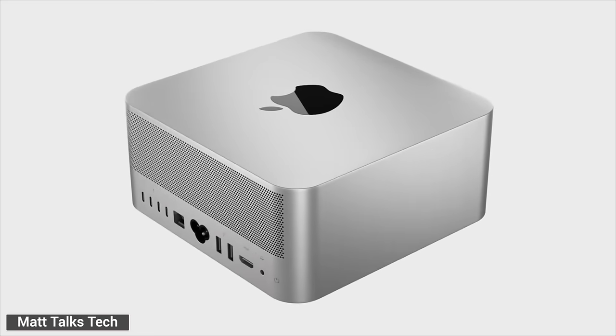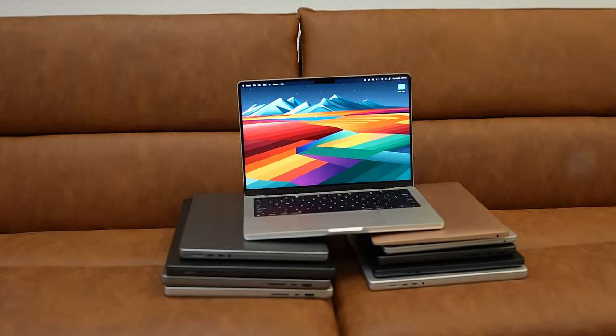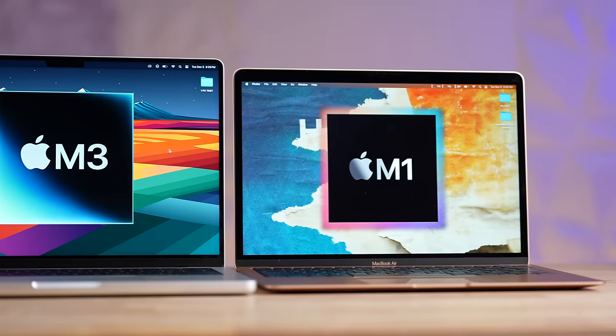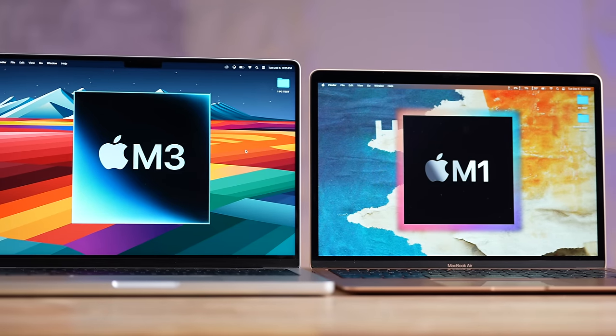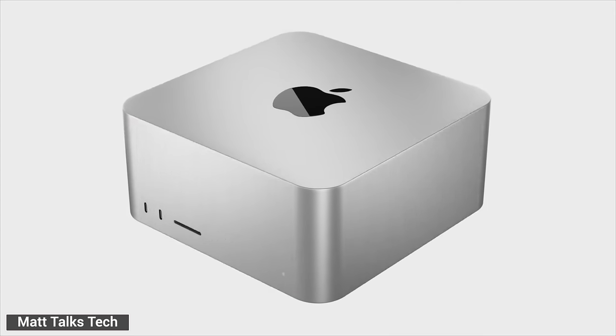Apple actually started doing this with the M3 family of Macs when they surprisingly delayed the MacBook Air until just last month, while launching the more expensive M3 MacBook Pros way back in October to make sure the Air doesn't cannibalize Pro sales — and it worked. Now imagine that on a grand scale with the M4 family of chips, beginning with the M4 Ultra Mac Studio and Mac Pro.